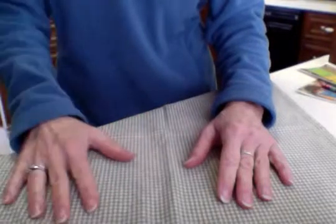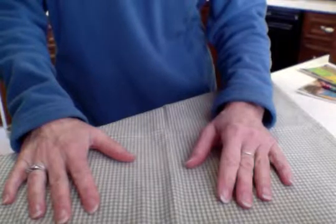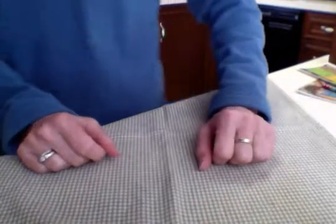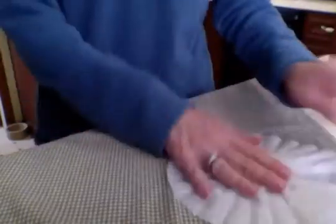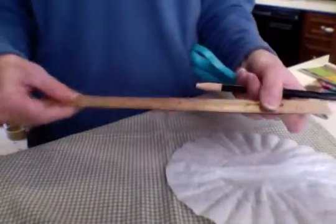Hi boys and girls. We've got a fun activity today. We're going to make snowflakes and find symmetry. We're going to do that using coffee filters. So we're going to need coffee filters, scissors, pencil, and a ruler.